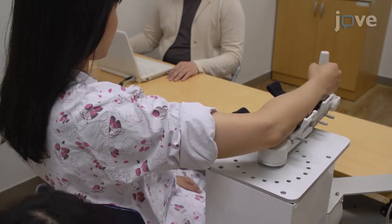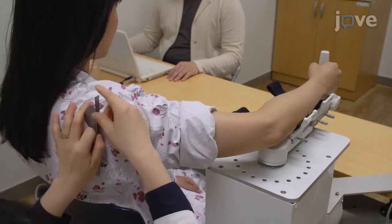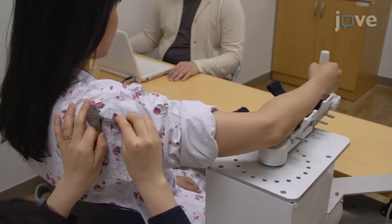Adjust the height of the robot using the lab jack until the patient's shoulder is abducted 90 degrees, and confirm this using a goniometer.